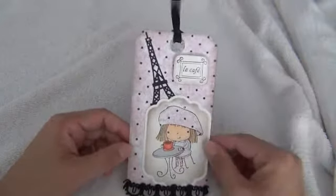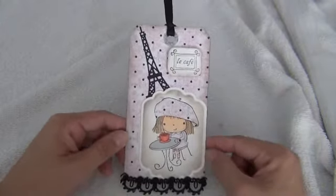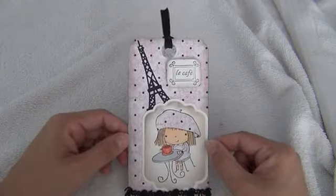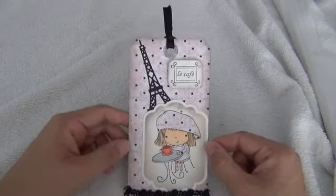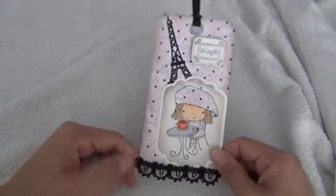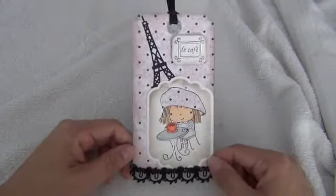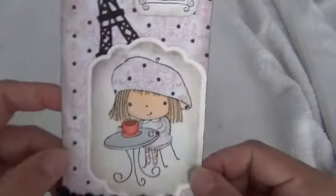She loves that Paris and Parisian themed stuff, so this is my tag that I made. I'm gonna give it to a friend because she just liked this little image from Penny Black — she was making me a tag with that image, so I thought it was the perfect opportunity.